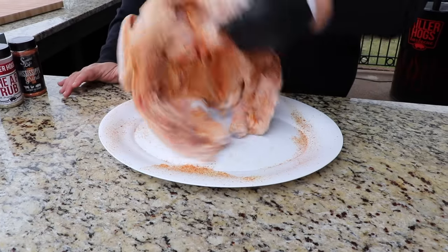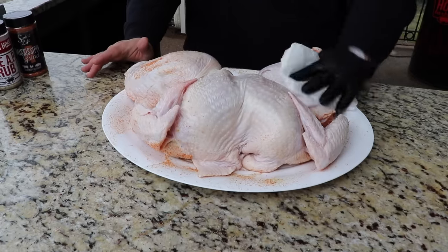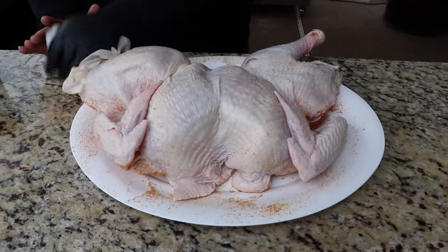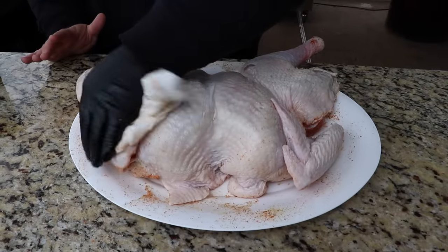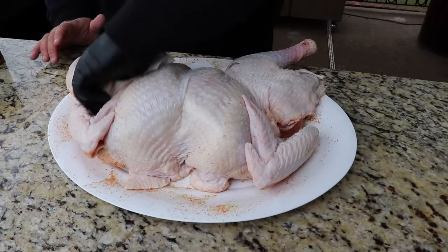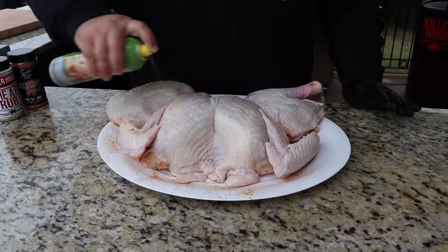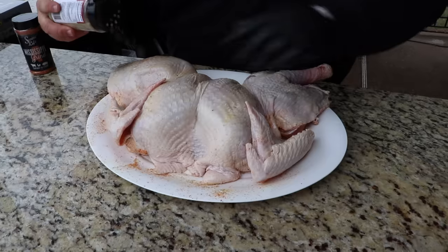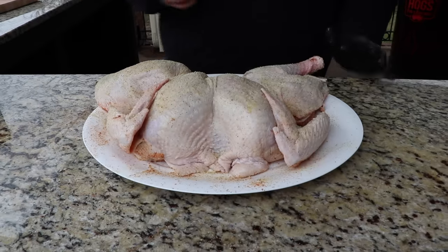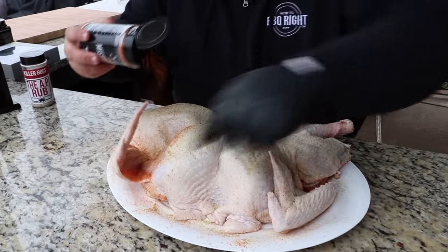Now I'm going to flip this turkey back over. I'm going to grab some more paper towel and dry the skin — we want to get that moisture off of it. The ideal of drying the skin is so it browns and doesn't stay rubbery, and the olive oil spray helps it brown as well. So we're going to hit the skin side, that top side, with a little bit of olive oil — get the wings, get the breast — help that rub stick. Now we're coming with savory flavors: salt, pepper, garlic. And we're going to stay with that savory profile using the Mississippi Grind. Spread the wings out, get a little on them, get up in the nooks and crannies.